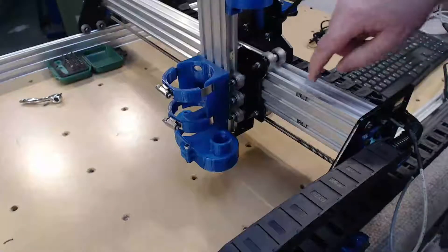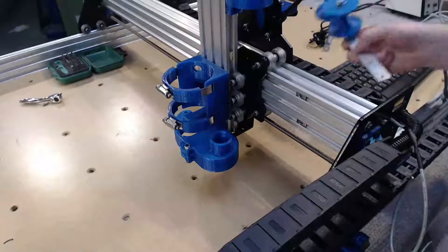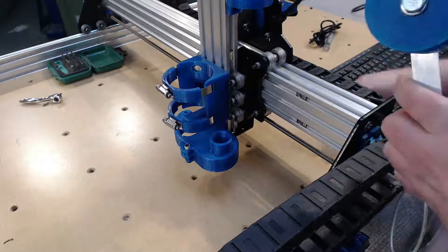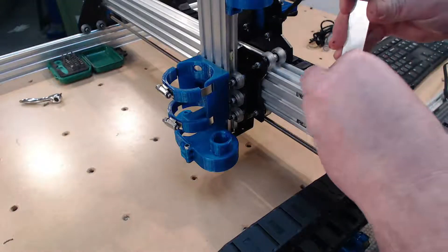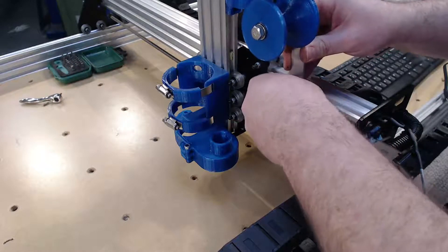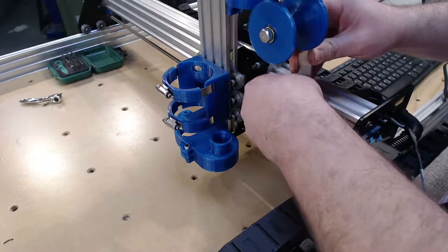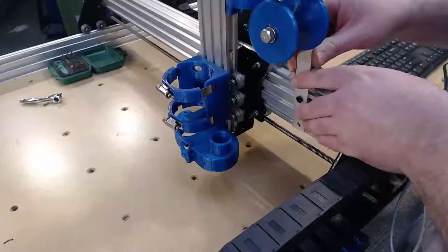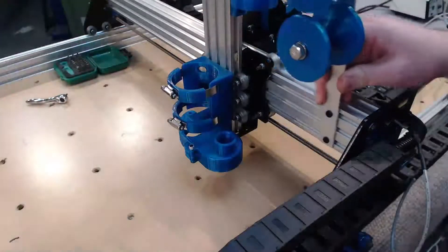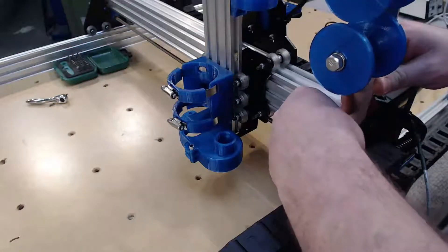Next up, there are two T-nuts installed in the X-axis V-slot and this is where our rollers get mounted. I'm going to be using 8mm low profile cap screws, however if you are using thicker aluminium flat bar you'll want to get some longer length cap screws. Slide it right up to the gantry plate and then tighten up those cap screws.